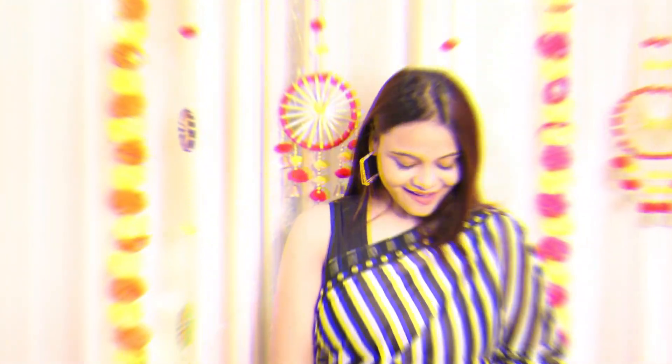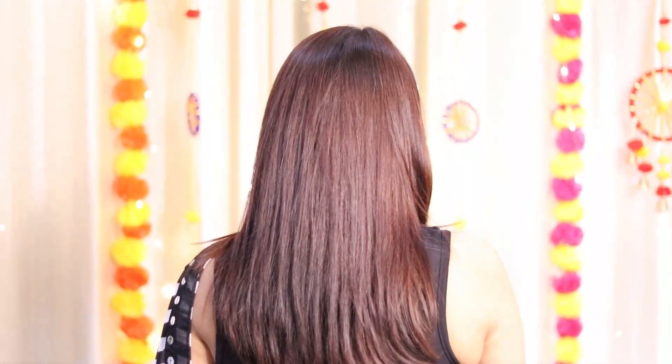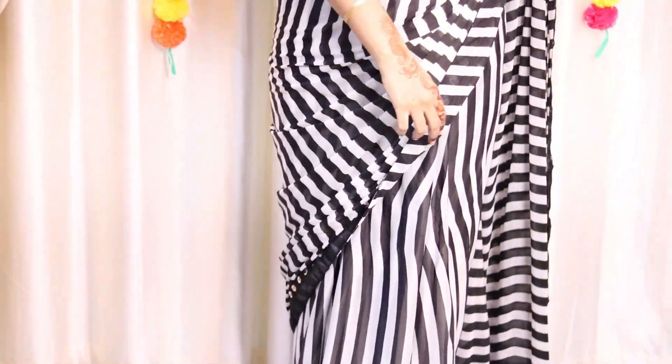If you are going to kitty parties which have a Bollywood theme, you can easily carry this saree there. It fits wonderfully into that kind of occasion.